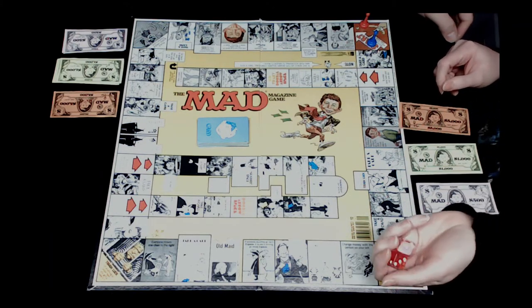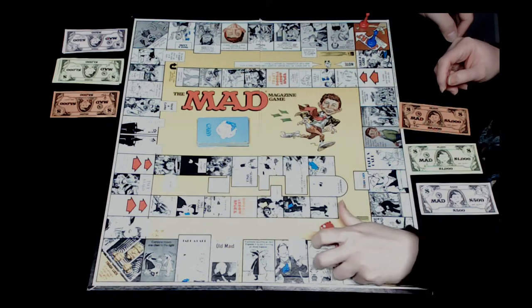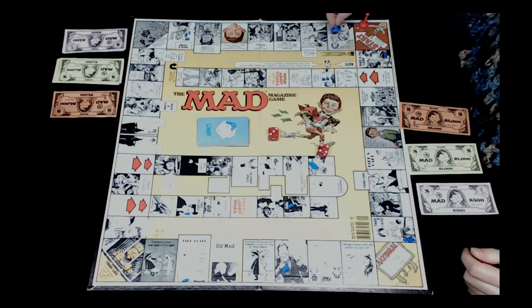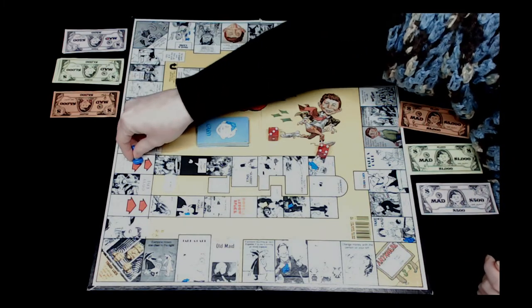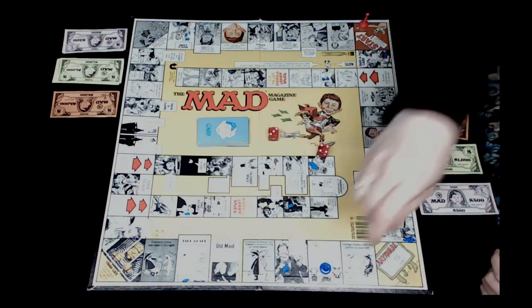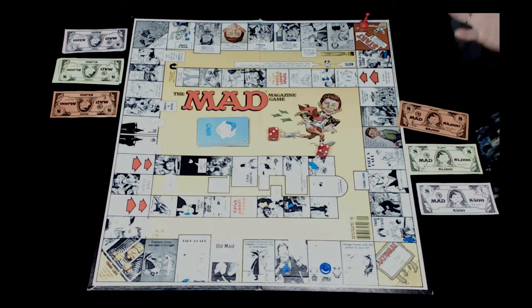Roll number one is eleven, roll number two is seven - that's eighteen - and another seven, so that is twenty-five total. Jocelyn counts out twenty-five spaces and lands on a space that says wait right here for another player to pass you and then move with him or her. So she doesn't move until Rob gets there.